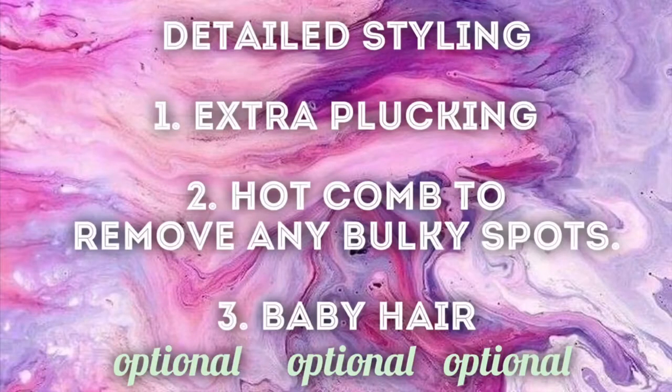Next, I'm going to do a little bit of detailed styling, which includes extra plucking. I'm going to go in with my hot comb to remove any bulky spots and I'm going to do baby hair. This is completely optional — if you don't want to do this, you can skip this step or do whatever you like to do.